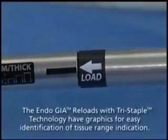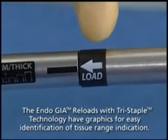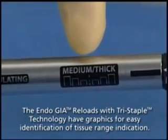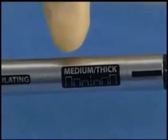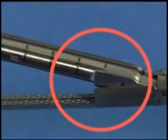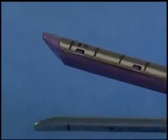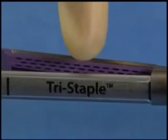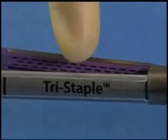You will see a number of visual indicators on the device. There is a load arrow to help show you where to align the reload to the stapler handle. The reload also indicates the intended tissue thickness range, whether it is articulating, and the length of the linear staple line. EndoGIA Reload with Tri-Staple Technology is marked with the word Tri-Staple on the top of the anvil to help distinguish it from the EndoGIA Universal Reticulator and Straight Reloads.